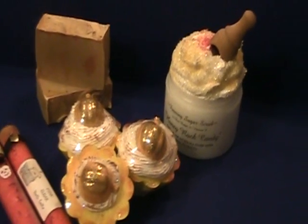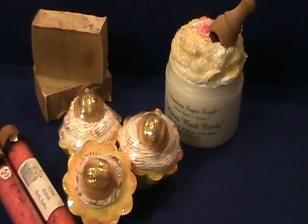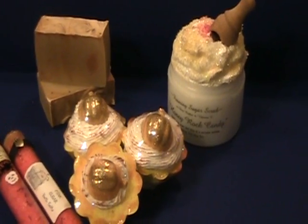Hello, just a quick video. I wanted to show you a couple of the things that I listed on my Etsy last night.